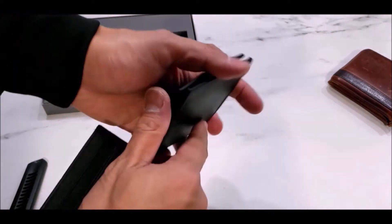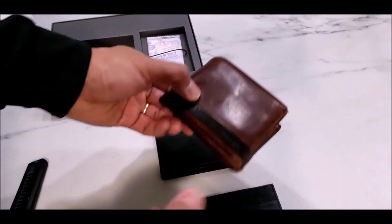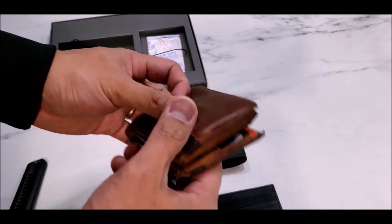So what I'm going to do is insert all my cards and see how it fares versus my old Fossil wallet. Again, I've had this Fossil wallet for several years now.